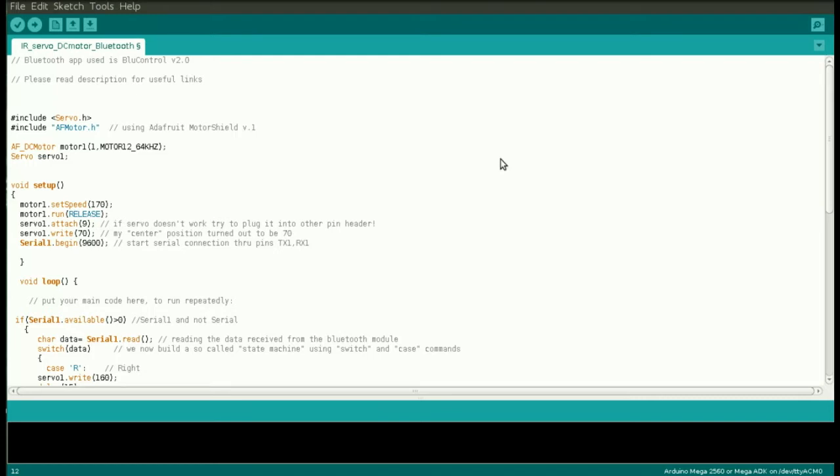Here we are with the code. I'm going to show you the code now and then a very brief demonstration with my tablet later, so in case there's something you don't understand, make sure you watch the demonstration. The application I'll be using is BlueControl 2.0, which you can easily find on Google Play. First of all we're going to include the libraries: the one related to the servo and the one related to the motor shield — AF_Motor stands for Adafruit motor shield. Then we declare two variables, one for the DC motor and one for the servo.